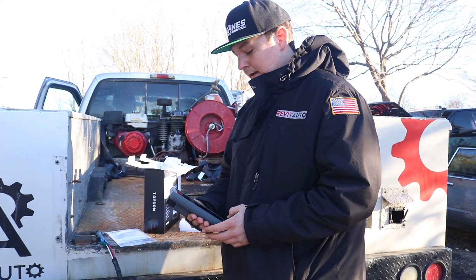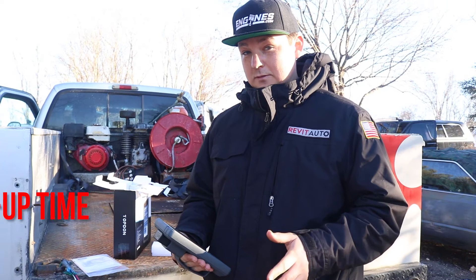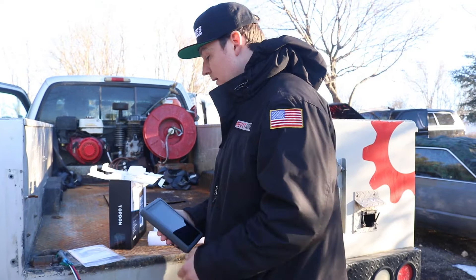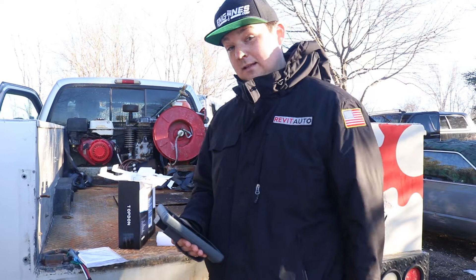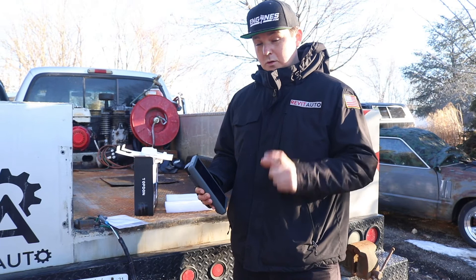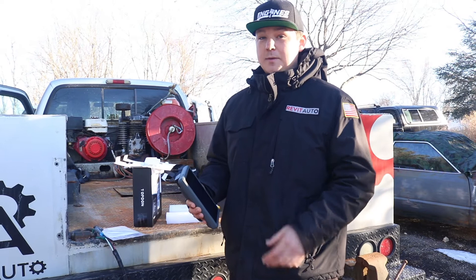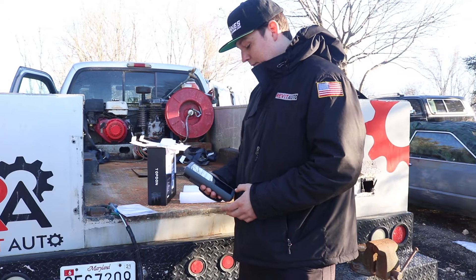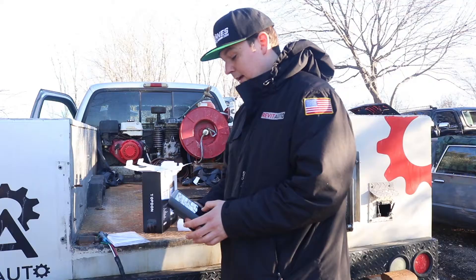Now it's fully booted up and brings me right to the homepage with everything I need from the get-go. It asks me to log in and create a Top Dawn account, which I haven't done yet. It has a remote assist feature, which means if an employee is using the scan tool in a shop or on the road, I can remote PC into the tablet over Wi-Fi and do live analytics on the car. It also has the ability to print right from the screen.